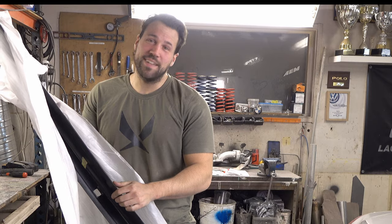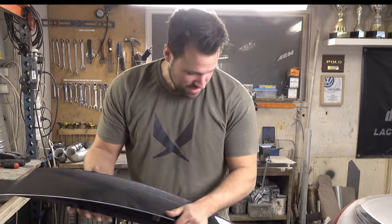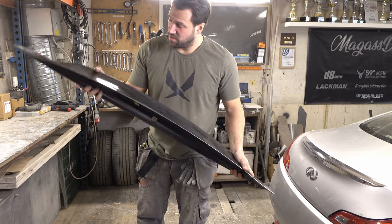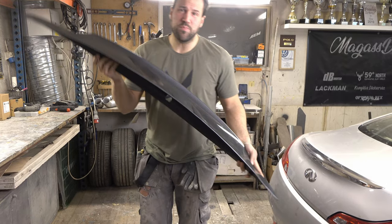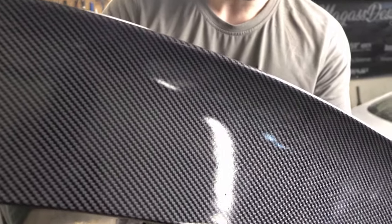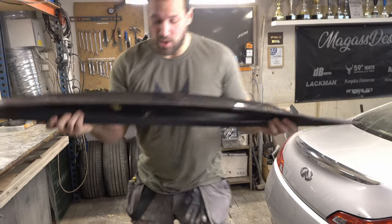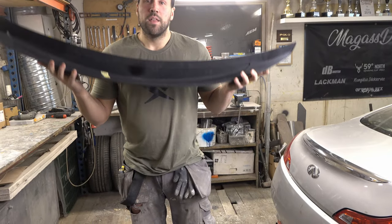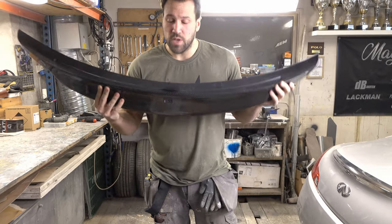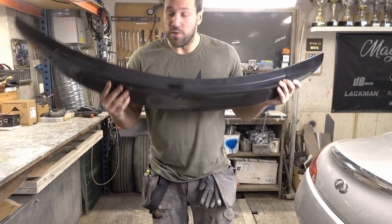And it doesn't even look close to carbon fiber. But I would say the quality is really good - it's really rigid. It looks good, but the carbon fiber finish? That's not even close to being carbon fiber. But hey, I wanna see if this actually fits the car or if we have to heat it up to get it to fit. I guess it's fiberglass and that could be a hard fit.